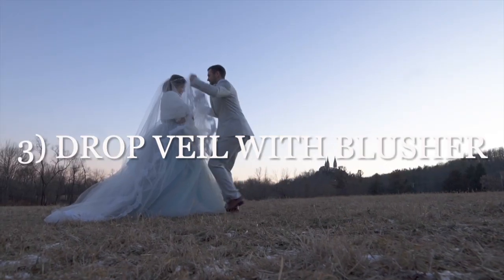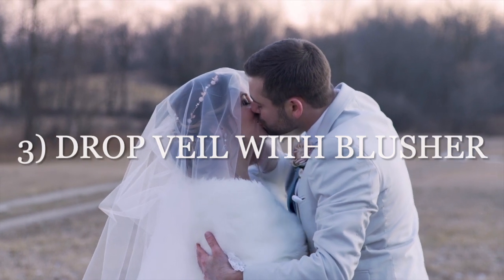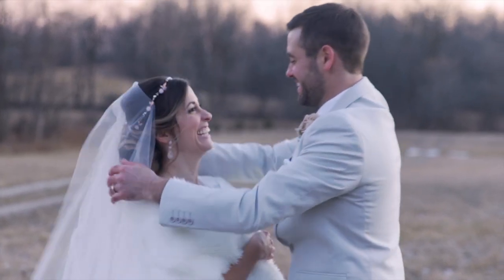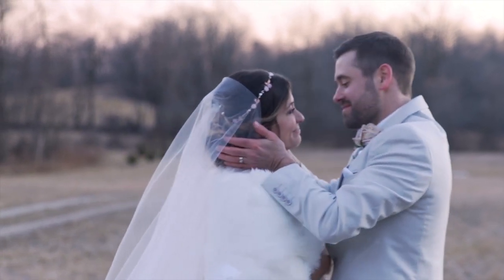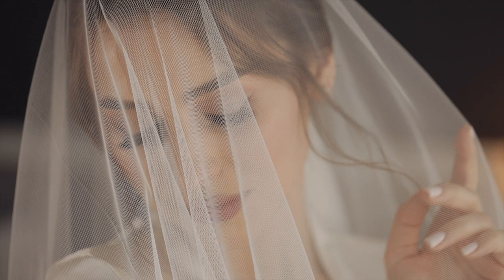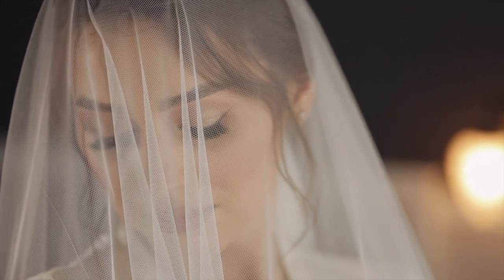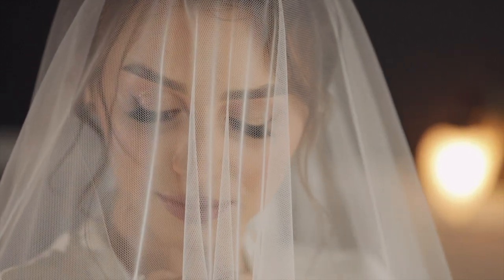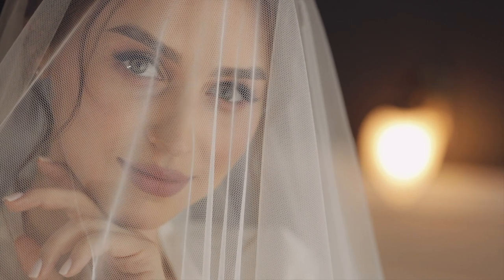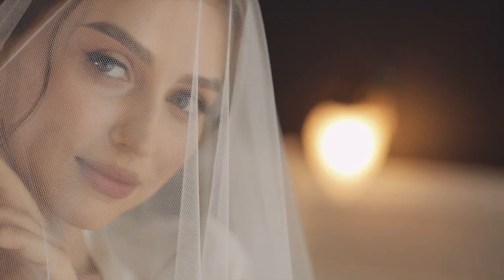The last pairing I'm going to cover is a low updo with a drop veil with blusher. A drop blusher style veil is basically what you're seeing in these videos here — it's a completely sheer style that looks like it's magically pinned in place. It's not normally attached with a comb and it's completely sheer, so it doesn't really matter where you pin it in your updo hairstyle. It looks like you just have a completely sheer covering over the back of your hair and over your face.